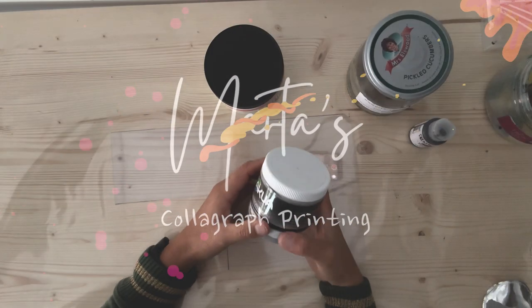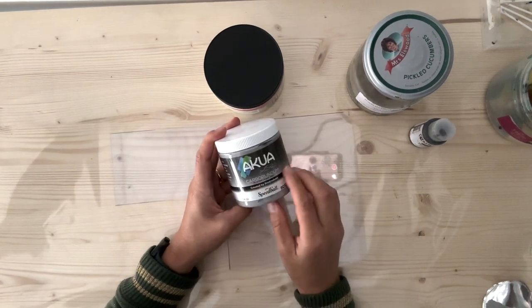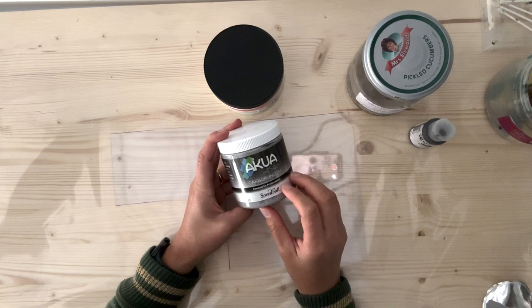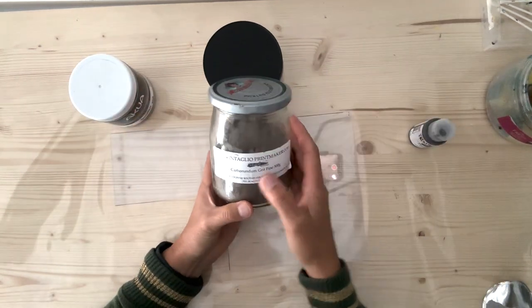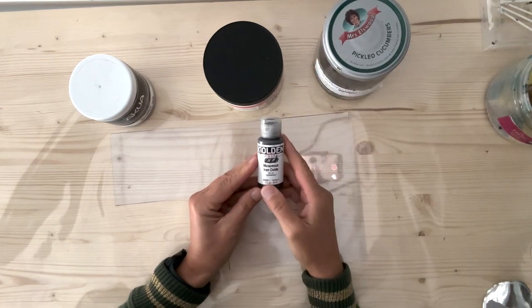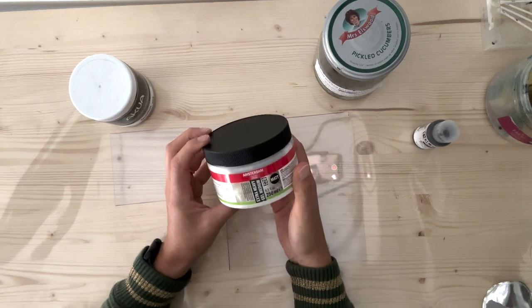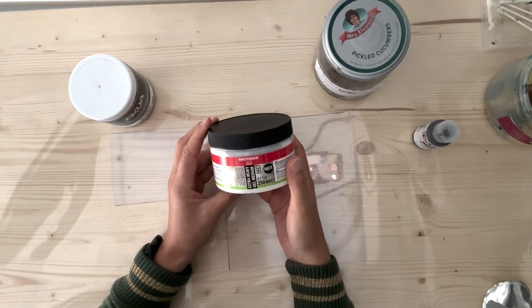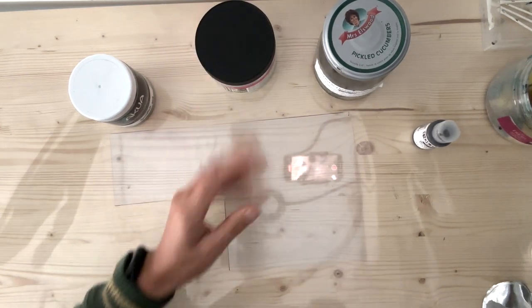So what I'm interested in is what is going to give me the best brush stroke. I've got carborundum plate-making gel by Akua, I've got carborundum grit, I've got micaceous iron oxide, and I have got some extra heavy gel acrylic medium. So let's get started.